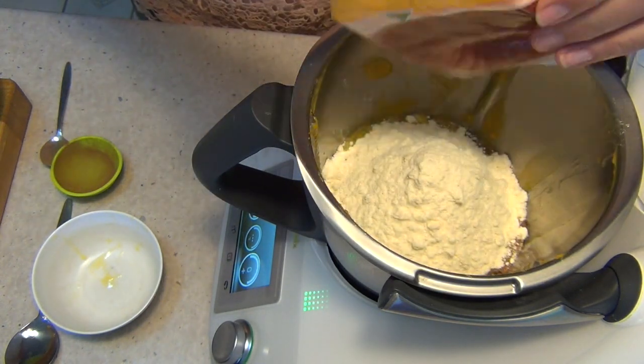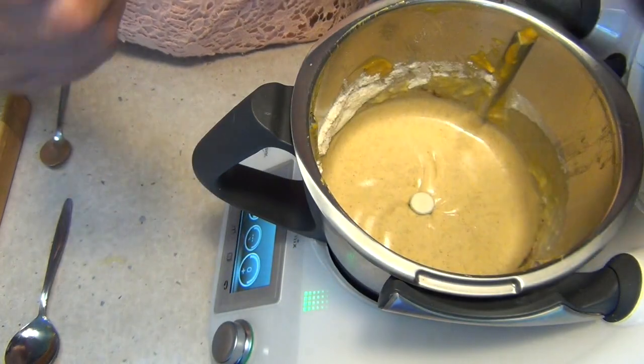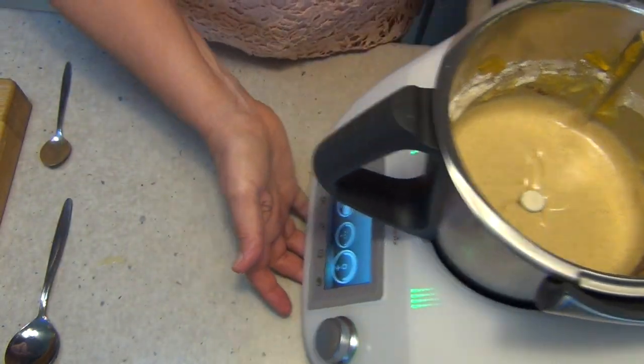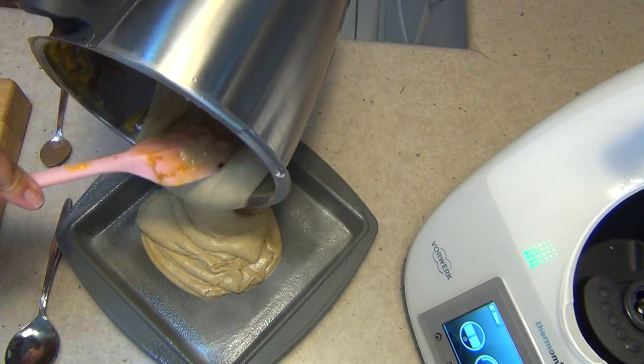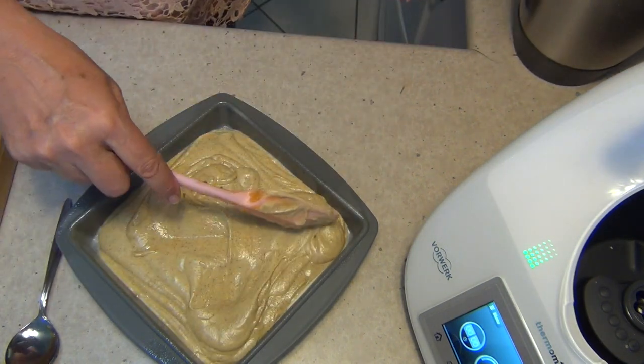We're just going to mix this so it's well combined and pop it into our greased cake pan. Lid on for 20 seconds at speed four. At the end of the 20 seconds, this is what you should have. We're just going to decant it into our cake pan and bake it for about 35 to 40 minutes at 180 degrees. Spread that all to the edges and into the oven we go.